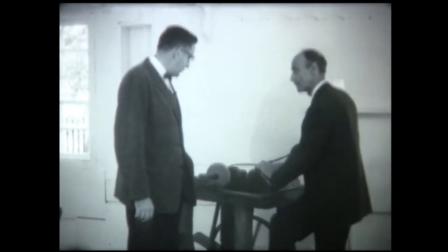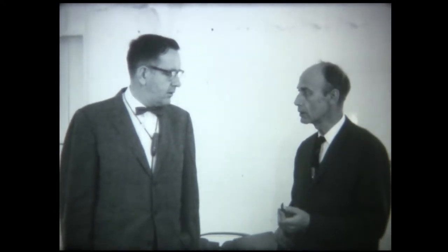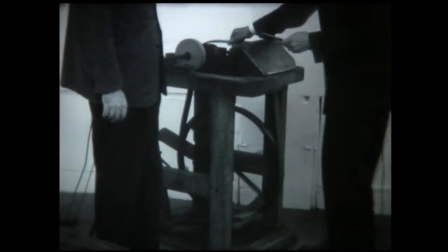Dr. Thurmond, this looks like a lathe tool you have here. Yes, it is. The cabinet shop here is very interesting to most people because they see the hand tools being used and all kinds of work that the grandfathers and great-grandfathers did. This was a foot-powered piece. Yes, this is a foot-powered piece, and I particularly don't care too much for grinding with it because it takes a great deal of effort.